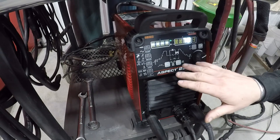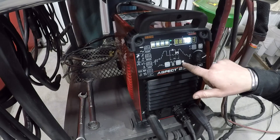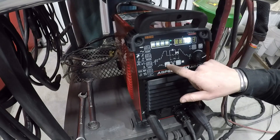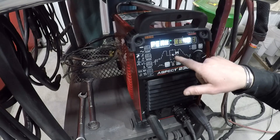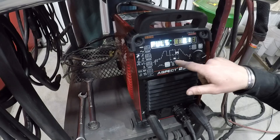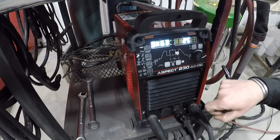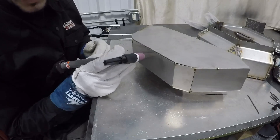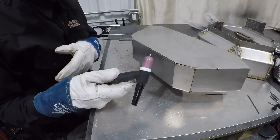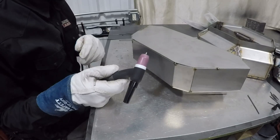Now we'll get into the pulsing controls. This button here turns pulsing on, and this will illuminate telling you that pulse is on. When we go through and press our select button we'll get into three features: here's your peak, here's your frequency, and here's your background. Now before you start your first arc of the day, you're going to want to just tap your pedal and get that gas purged through the torch line.